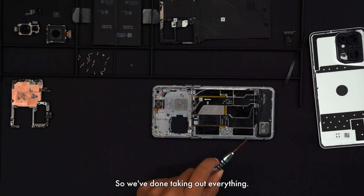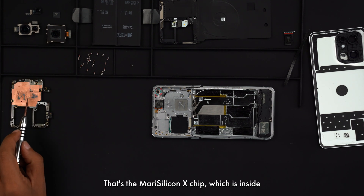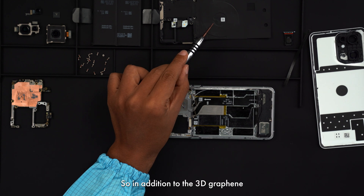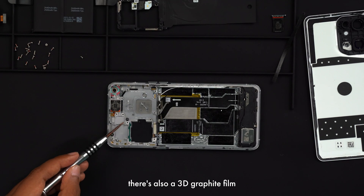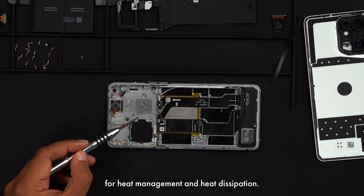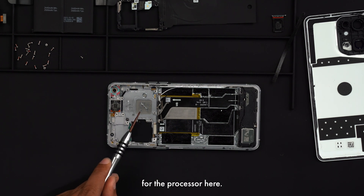This is the actual MariSilicon X neural processing unit chip that is inside the OPPO Find X5 Pro. We've finished taking out everything — this is the motherboard, and the camera modules are here. The MariSilicon chip is embedded inside the motherboard. In addition to the 3D graphene film covering the charging coil for heat dissipation, there's also a graphite film covering the integrated circuit board for heat management. This is the super large vapor chamber that supports cooling for the processor.